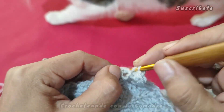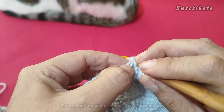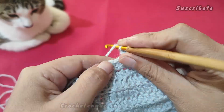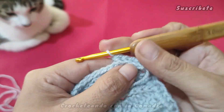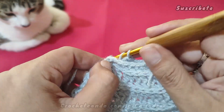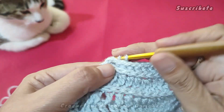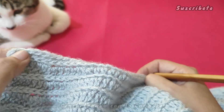Los vamos a tomar por abajo, entramos, tomamos este primer punto y hacemos medio punto. Cargamos y en el segundo punto, cargamos y cada uno de nuestros puntos va a quedar así. De esta manera nosotros vamos a continuar tomando cada uno de nuestros puntitos hasta que lleguemos al otro lado, con mucho cuidado. Son los únicos puntos que vamos a tomar en relieve para hacer nuestro borde y nos quede chulo, mis hermosas.